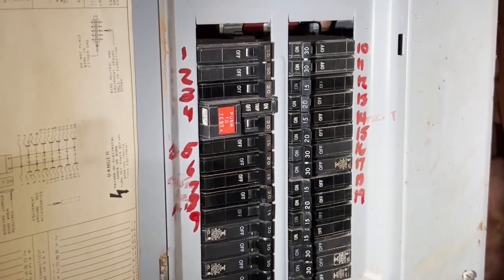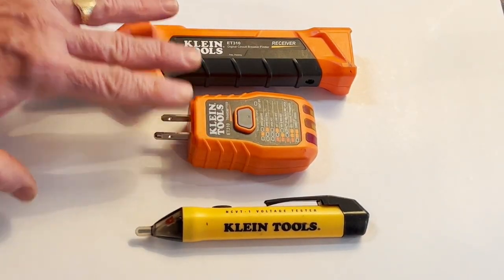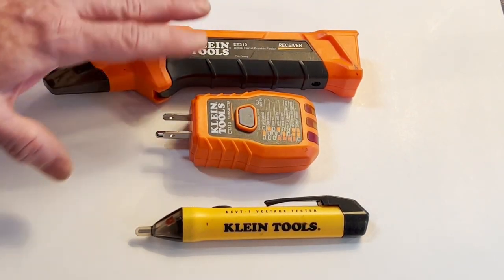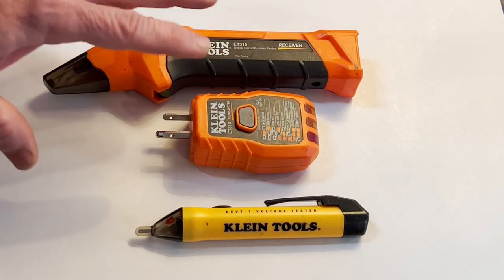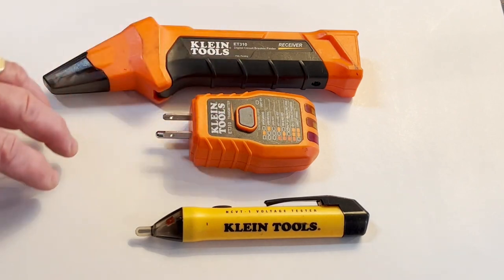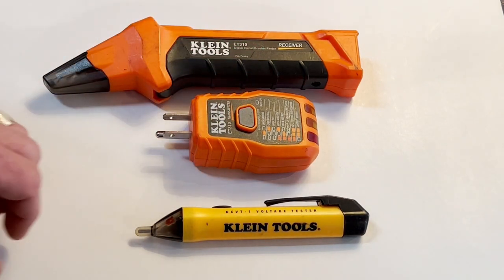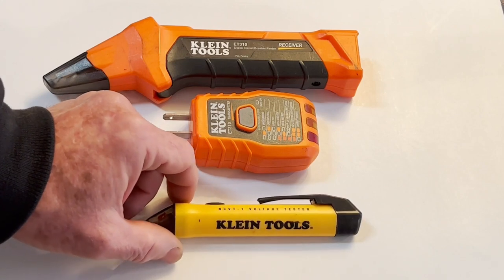All of that will be in separate videos. In summary, this combination — the transmitter plugs into the outlet and this receiver wand you run over the breaker — will identify which breaker goes to which outlet. If you have access to a panel and need to know what breakers go to what outlets, this combination is used for that. It also has ground fault testing, which I'll cover in a separate video.